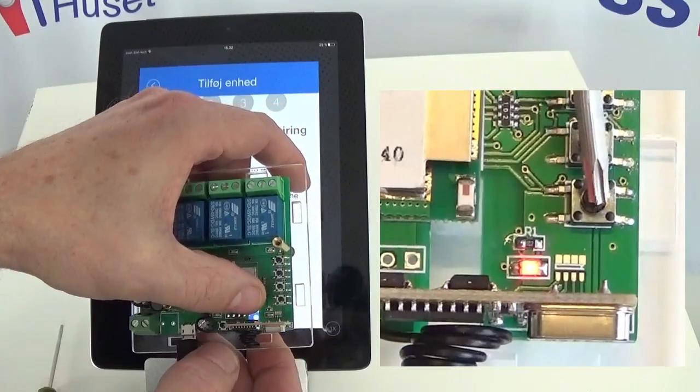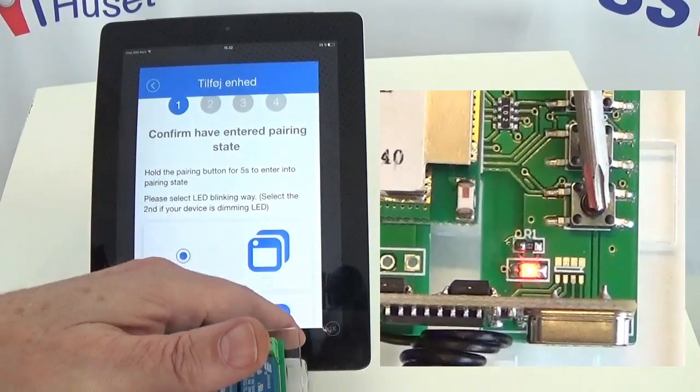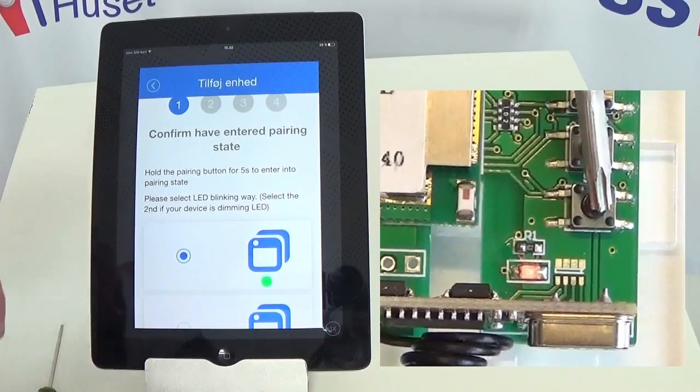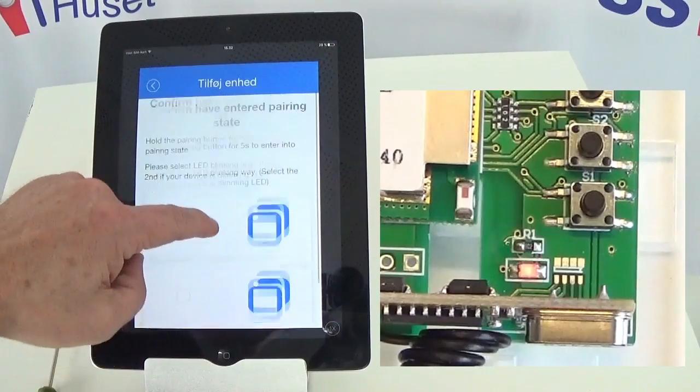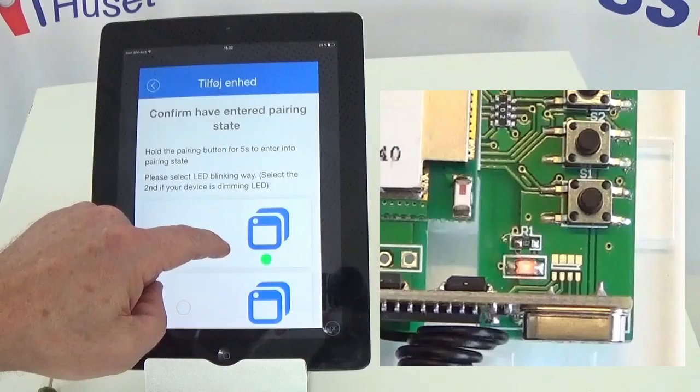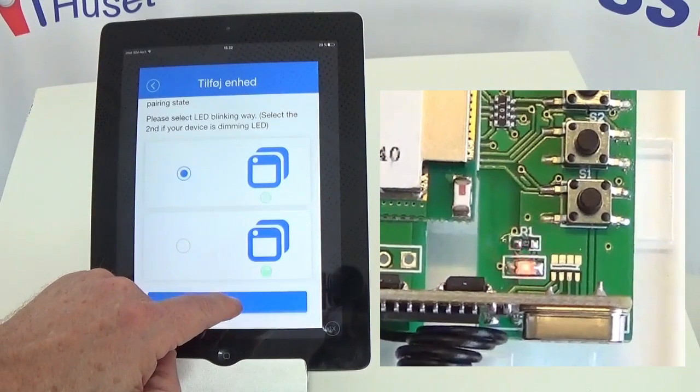You can see it starts blinking rapidly. Once it starts blinking rapidly, it's in pairing state. You can see it corresponds to the blinking lamp on the first picture on the screen. I've chosen that, and then I'm just going to push next.